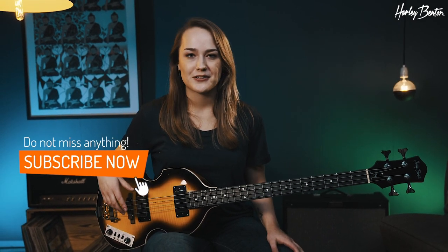That was the Harley Benton Beat Bass. Check out this instrument on harleybenton.com, give us a like on social media and subscribe to our YouTube channel, and tell us in the comments below what's your favorite Beatles track. Let us know, and thanks for watching — goodbye!